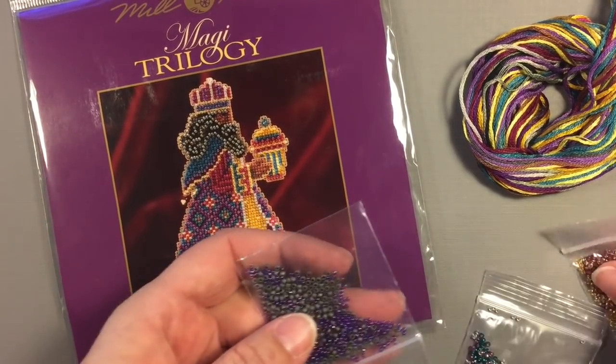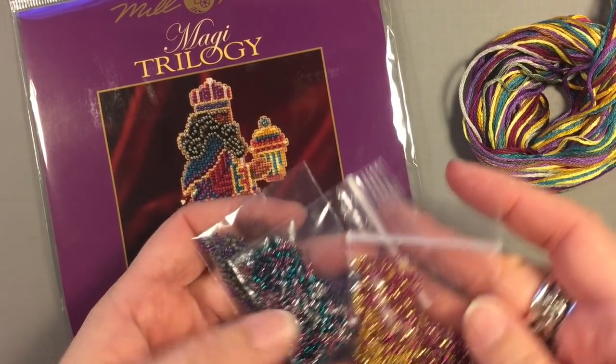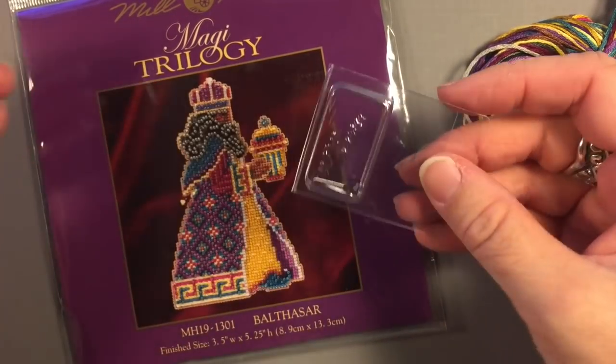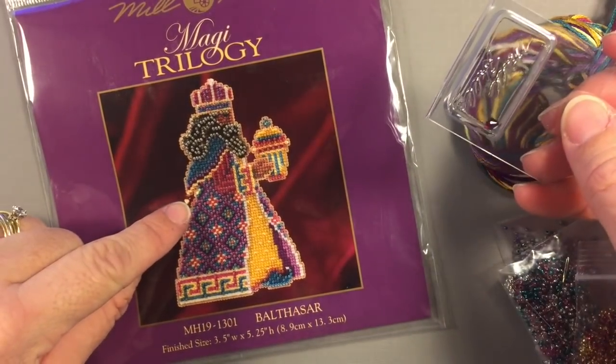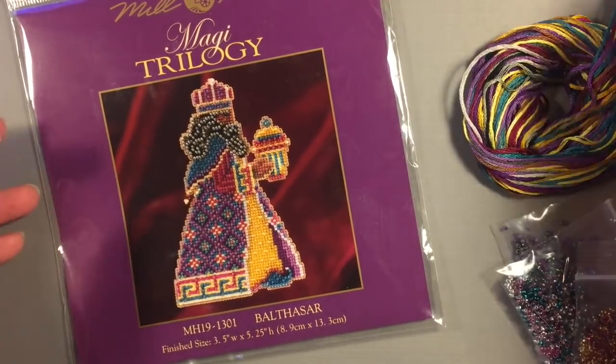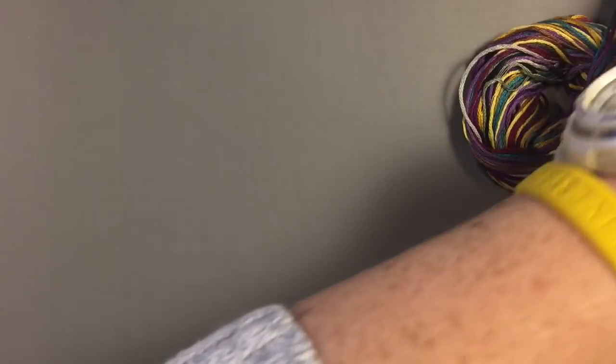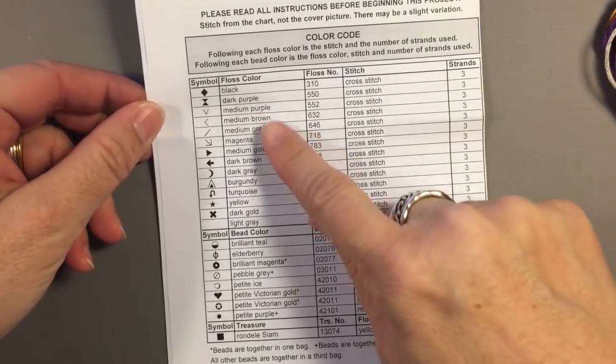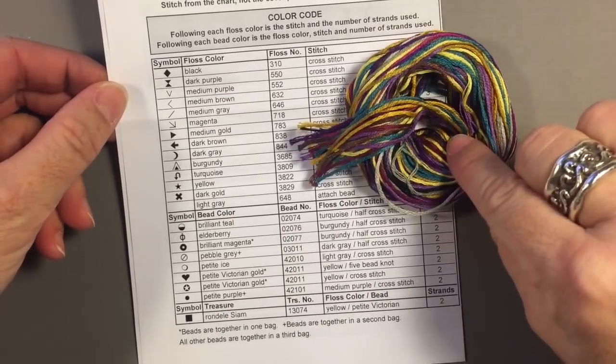So inside, like I said, you get the thread, you get the different beads that you use, and you get your needles, and then you also have a little extra jewel. It looks like the jewel is hanging right there. The instructions that you get are great. You have your instructions written out with all the different floss colors, which are these, and it shows you how many strands to use.